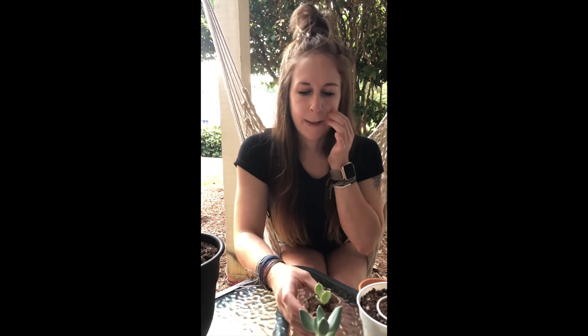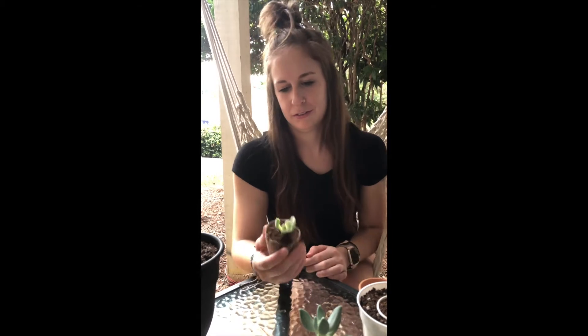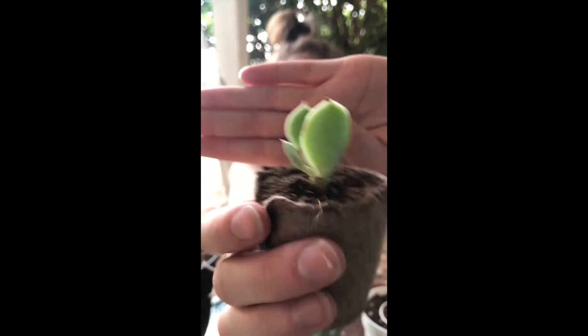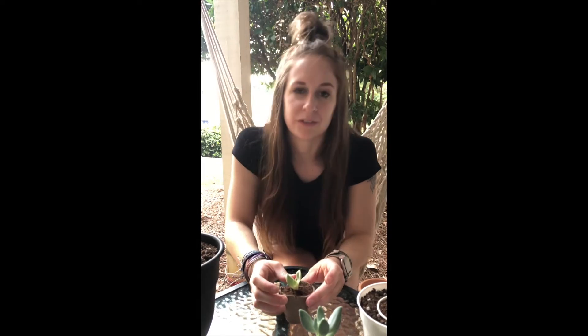I figured I'd need to water it, so I gave it just a little drizzle. The next day one of the leaves started turning yellow and getting kind of clear, and I had to pluck it. The next day the same thing happened. So this is what we're working with right now — an attempt to propagate the last leaf I plucked off, trying to let it callus over, but it's not really looking so hot.